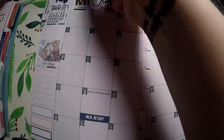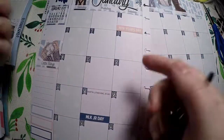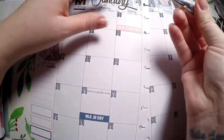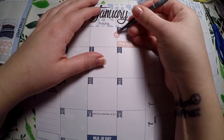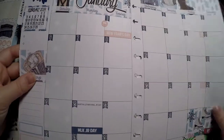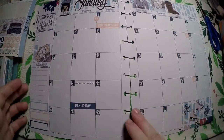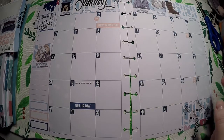I did want to go ahead and take these little wine glasses for celebration and put those right here — I thought they were cute. So that is my layout using an Erin Condren kit in a Happy Planner.